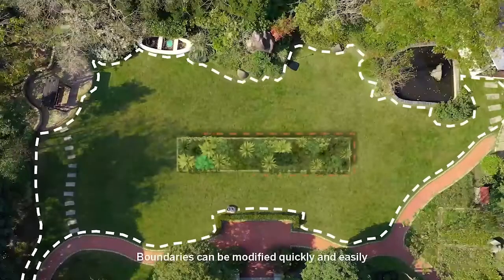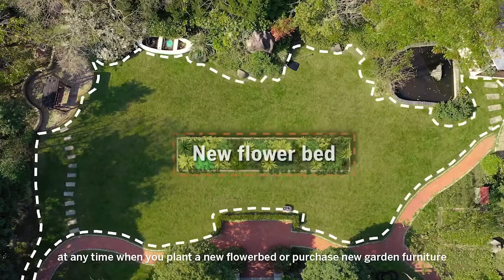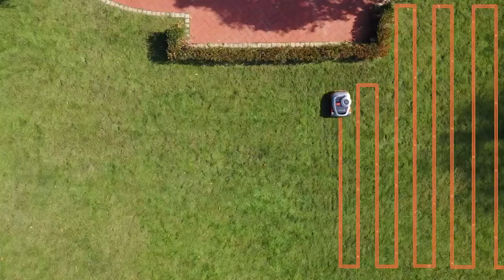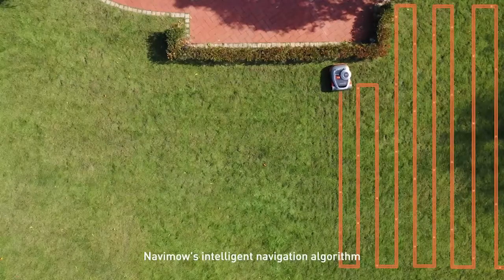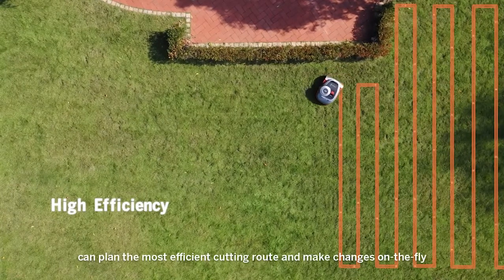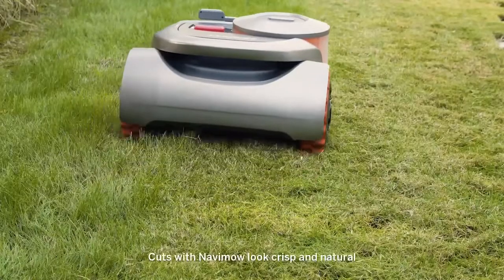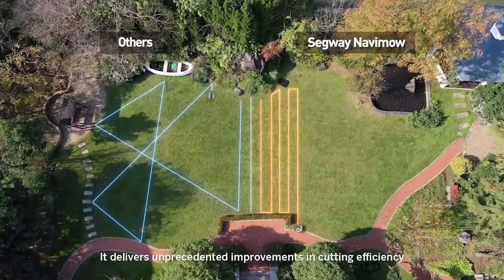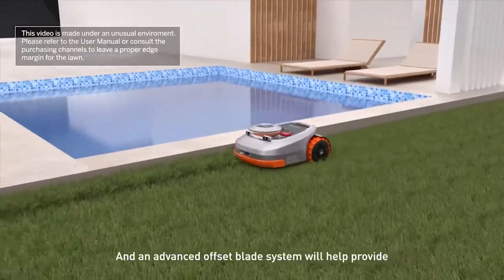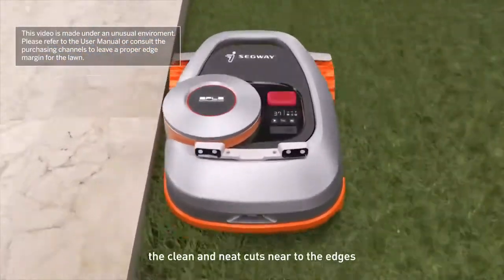Boundaries can be modified quickly and easily at any time when you plant a new flower bed or purchase new garden furniture. Navamow's intelligent navigation algorithm can plan the most efficient cutting route and make changes on the fly. Cuts with Navamow look crisp and natural. It delivers unprecedented improvements in cutting efficiency, and an advanced offset blade system will help provide clean and neat cuts near to the edges.